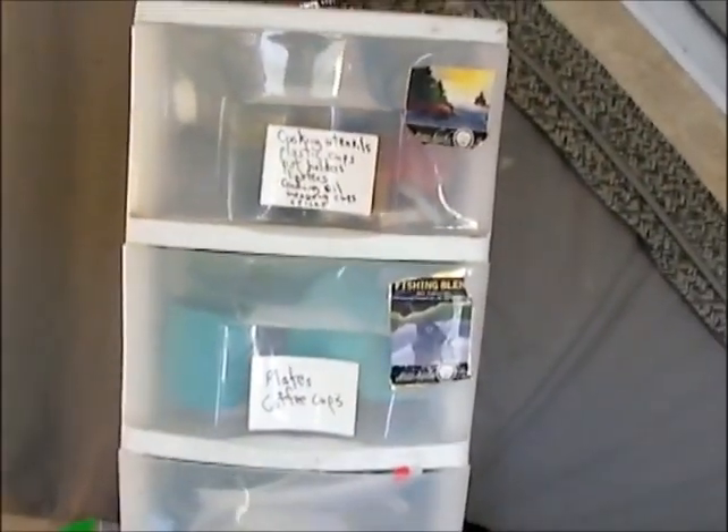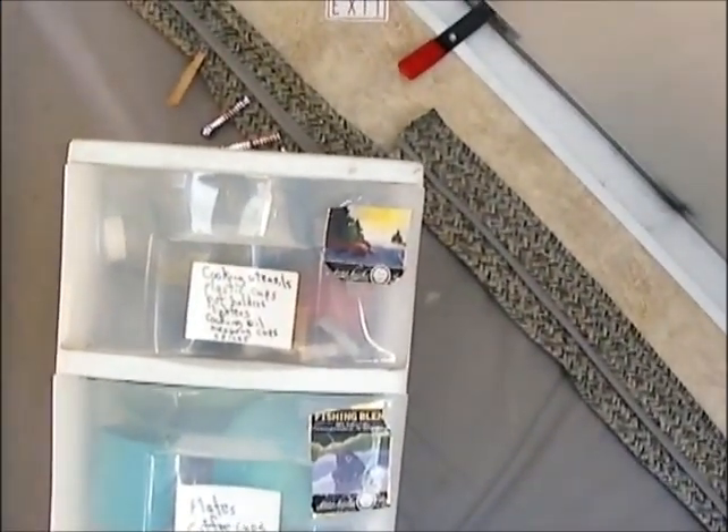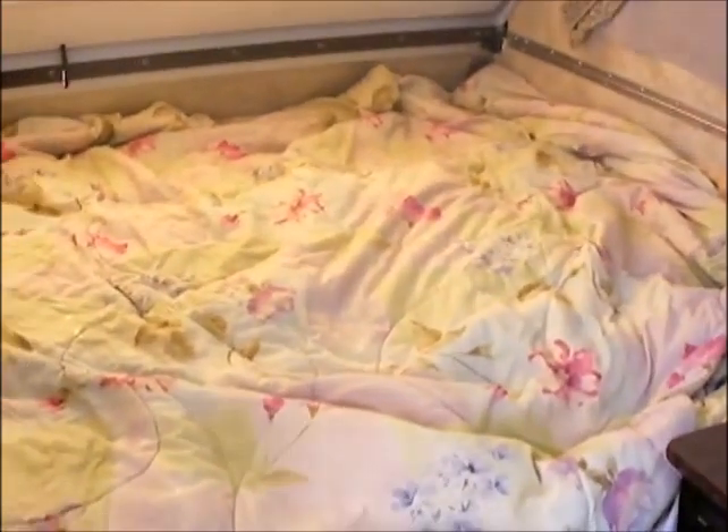Hello campers. Just wanted to show you something we've done in our A-Line A-Frame camper. These type of campers aren't known for their abundance of storage space, especially storage that you can easily get to. There's storage underneath this bed that comes up, but that's not exactly convenient a lot of the time.